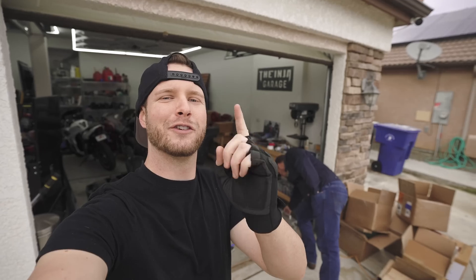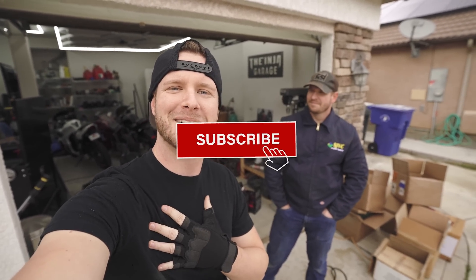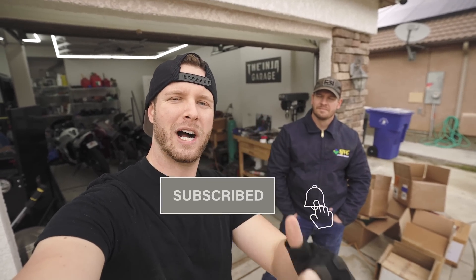That's gonna wrap up the video. Thank you guys for watching. Follow us on Instagram — my previous account got deleted, which is why I'm asking. If you want free content every day and to stay up to date with our builds, it's the.inja.official on Instagram. Go follow us there, make sure to subscribe, and leave a comment and a like for the YouTube algorithm. I appreciate every one of you guys. We'll catch you next time.